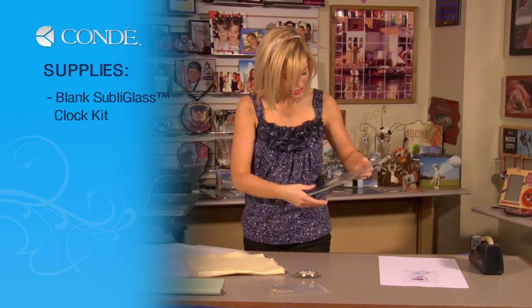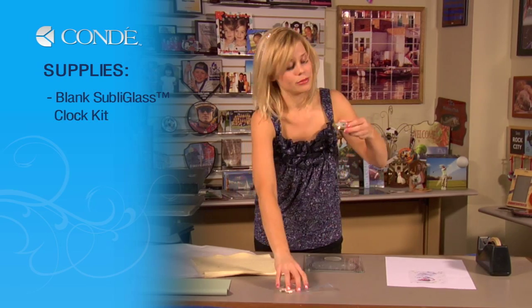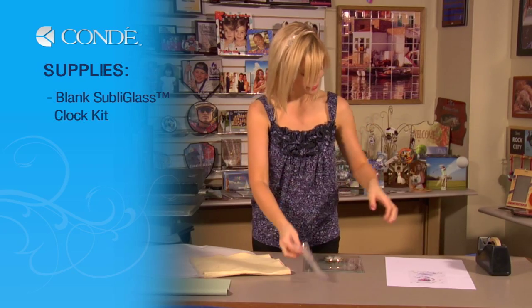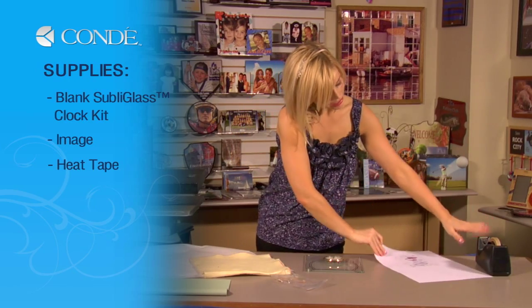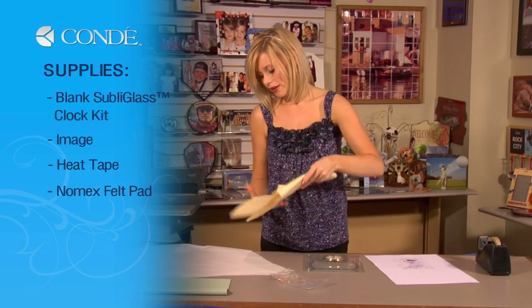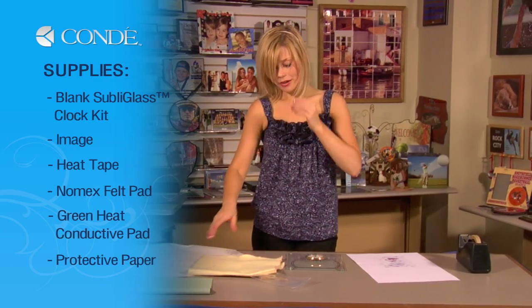First, I have my blank kit that comes with the Sub-A-Glass — it comes with the clock and the pegs to give it a real neat finish. The image we're going to display on our clock, heat tape, I have felt — you can also use the white felt, either one — a green rubber pad, and a couple sheets of protective paper.